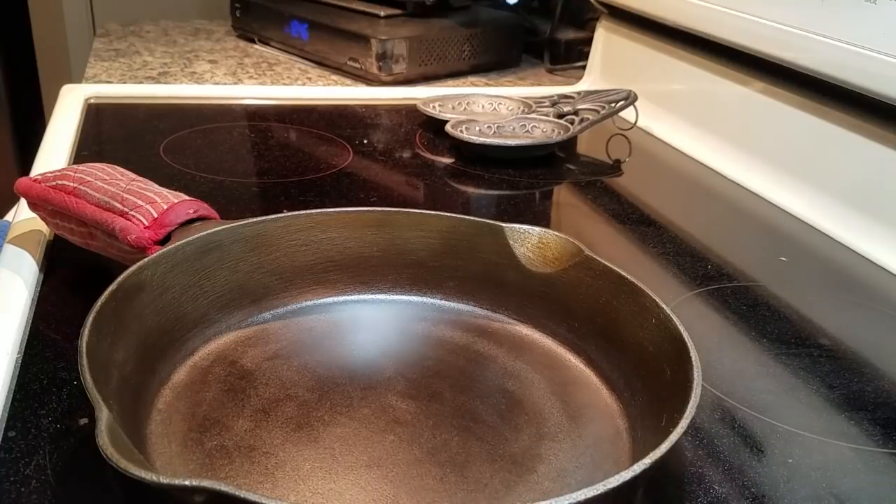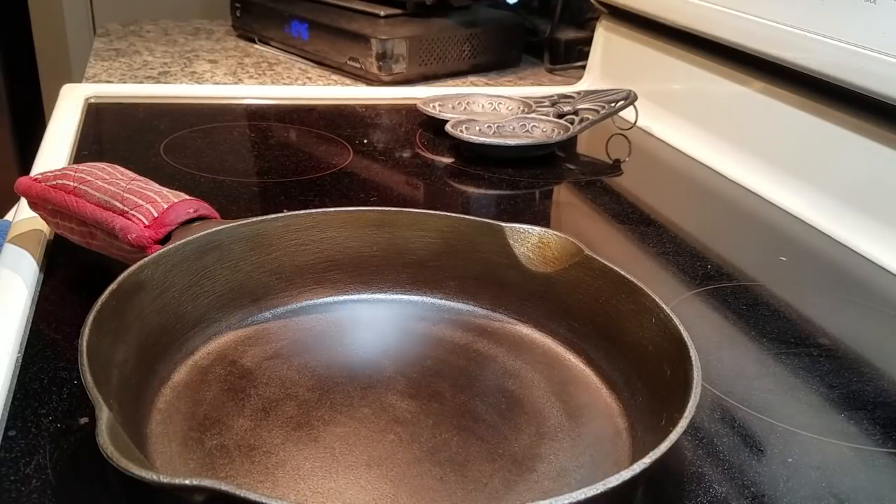If you do that every time you cook, you're going to be good to go. Another thing you can do for a mini seasoning is warm up a pan on the stove until it's nice and hot, put your seasoning of choice on, wipe it off again, and then put it in the oven if you're already doing baked potatoes or meatloaf at 400 degrees for an hour — give it another layer of seasoning. You're using the oven anyway, it doesn't cost you anything extra, just use the extra rack. Please leave a comment or question below, and go make it a great day.